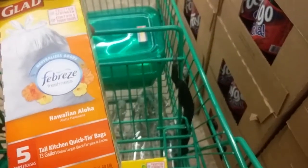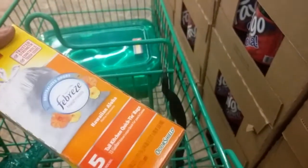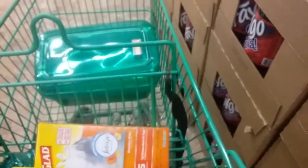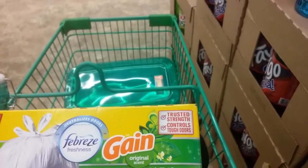And I bought Glade with Febreze Five Tall Kitchen Bags with Quick Tie, and it's in Hawaiian Aloha. And Glade Febreze with the Gain Original in the 13-gallon size.